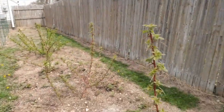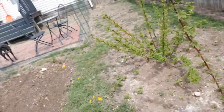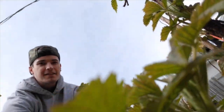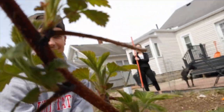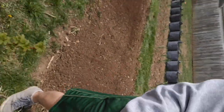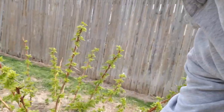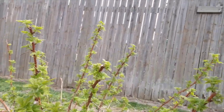Coming down the line, got some more raspberries — this one's looking really good. Look at this guy. There's the whole fan. So these are red raspberries that I just took you through. And then this one right here is the golden raspberry bush.